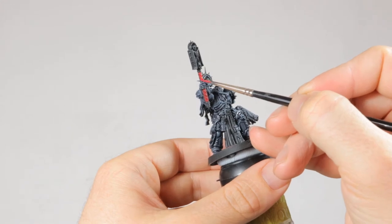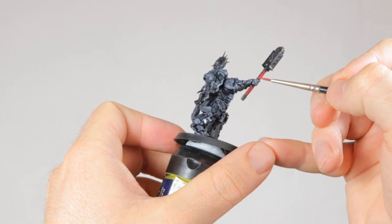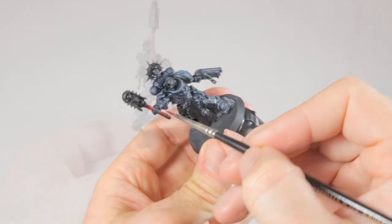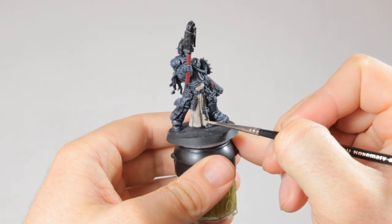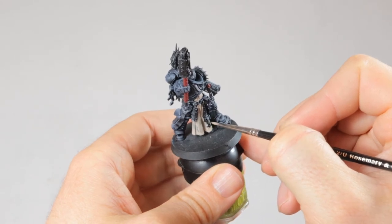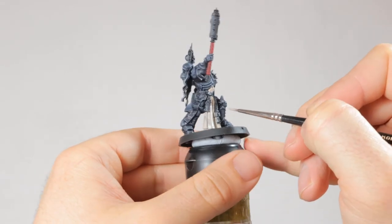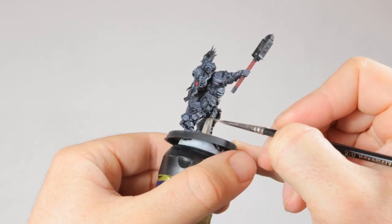I'm using Korn Red for the handle of his Crozius. This is a good way to tie him in with my other models that often have red on their weapons as well. I also do all their purity seals with this dark red. Then I apply Rakarth Flesh to the cloth, the scripts and parchment of the purity seals, and the skin on his face. These won't all look the same in the final result — we're going to shade them differently — but using the same base color for all of them is a good way to get different tones that work well together, while saving time by only using one paint.